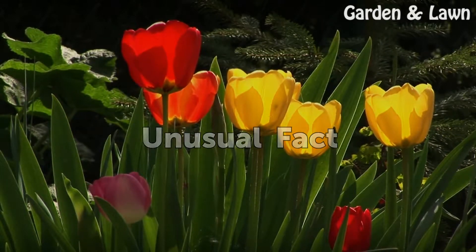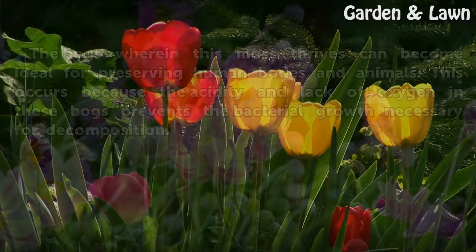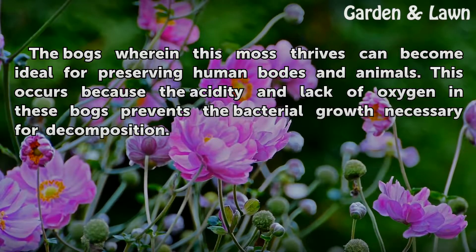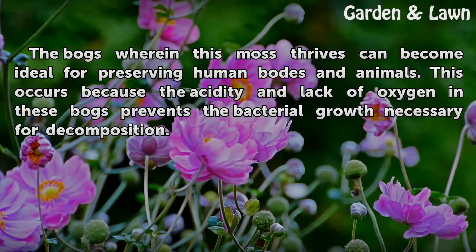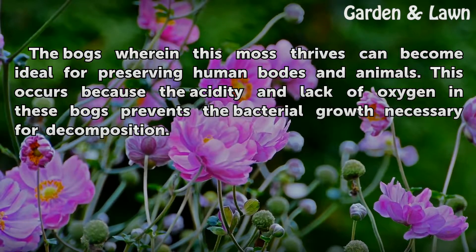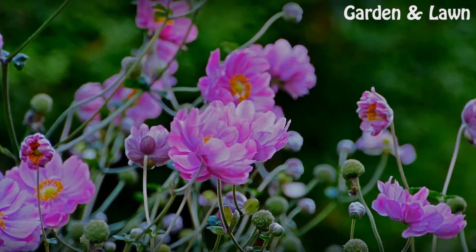Unusual Fact. The bogs wherein this moss thrives can become ideal for preserving human bodies and animals. This occurs because the acidity and lack of oxygen in these bogs prevents the bacterial growth necessary for decomposition.